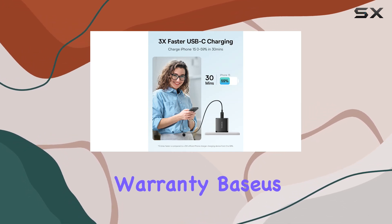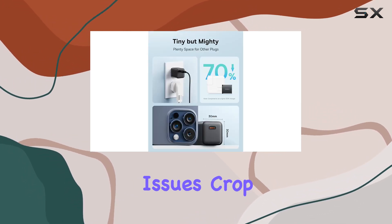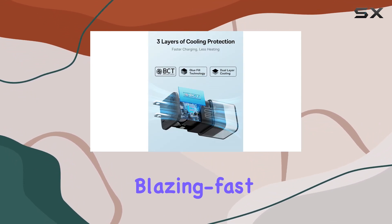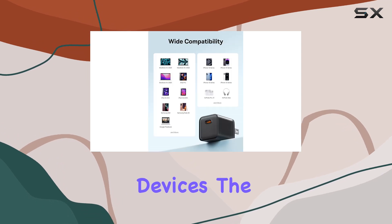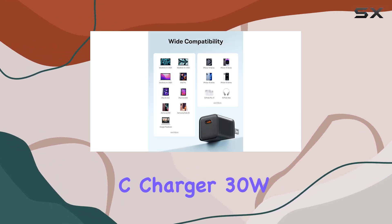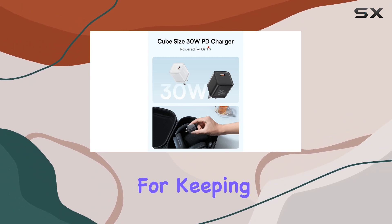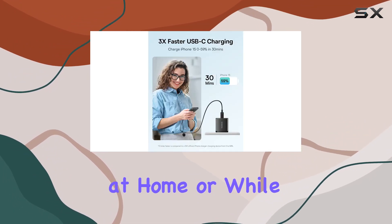With an 18-month warranty, Baseus has got your back if any issues crop up. Overall, if you're looking for a reliable, compact, and blazing fast charger that caters to a wide range of devices, the Baseus USB-C Charger 30W is definitely worth considering — a game changer for keeping your tech juiced up at home or while traveling.